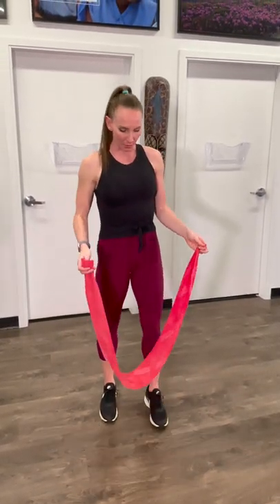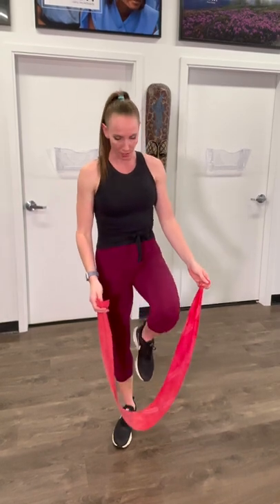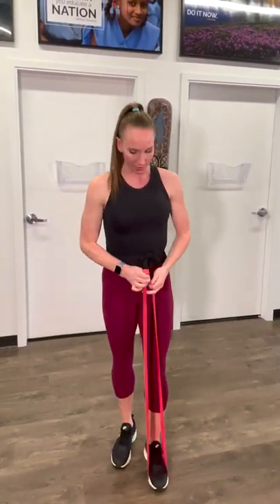Alright, so go grab your TheraBand. We're going to be going into TheraBand assisted curtsy lunges. Step down into the middle and make sure you have enough resistance with your band.